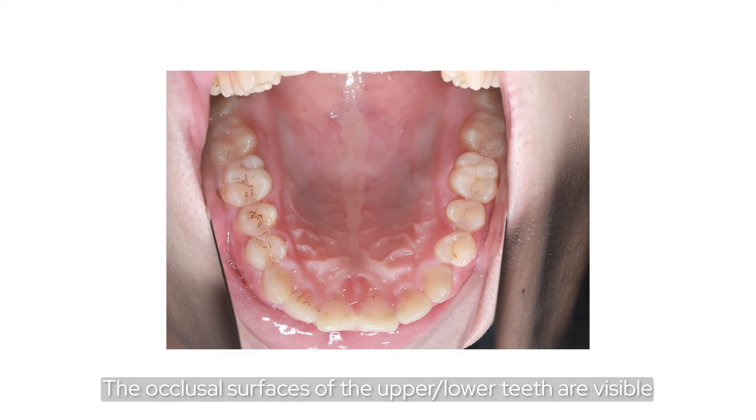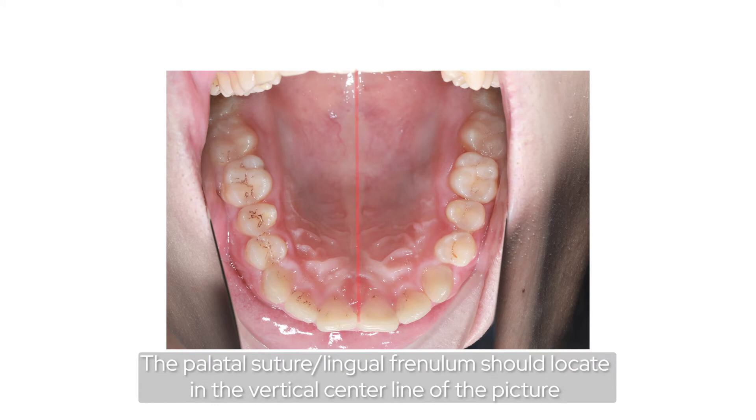The occlusal surface of the upper and lower teeth should be visible. The palatal suture and lingual frenum should be located in the vertical central line of the picture.